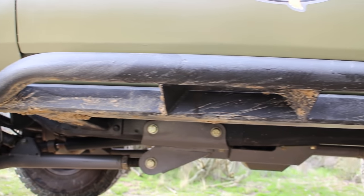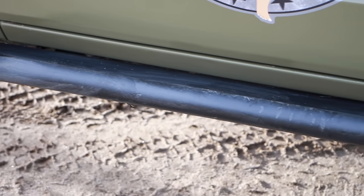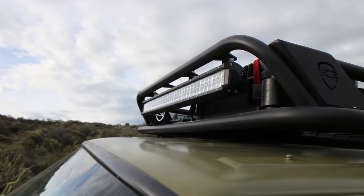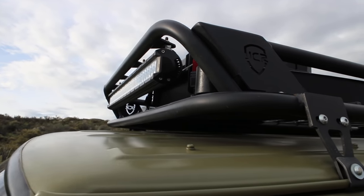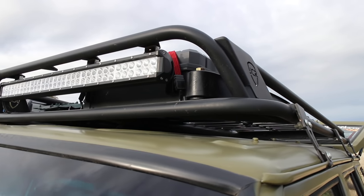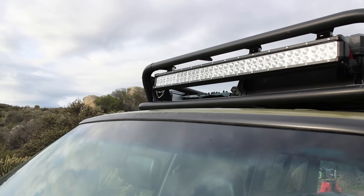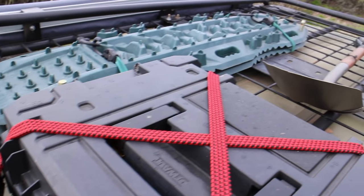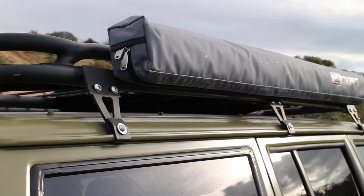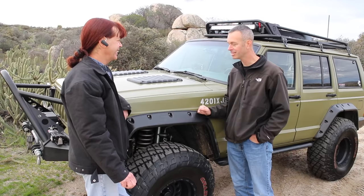On the side we have a JCR rock guard — a bolt-up rock guard. The rack is a JCR pre-runner rack that Matt modified considerably: it's got a whole welded-on bottom, and the front loop was brought down — thankfully, because there's about one inch of clearance to get it into the garage. It has a loop hook to the rear that keeps things in place, and on the other side there's an ARB awning.